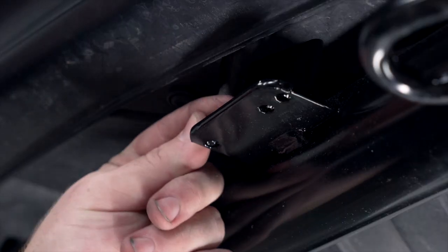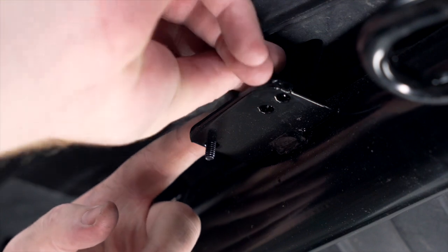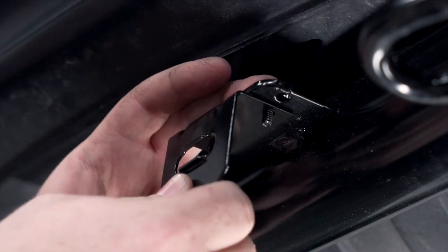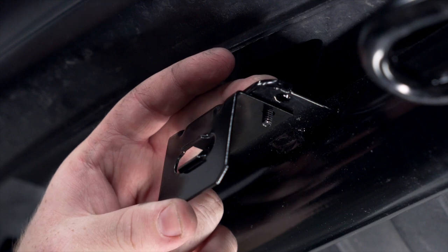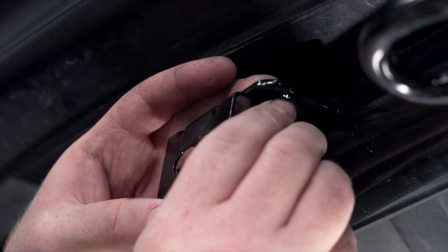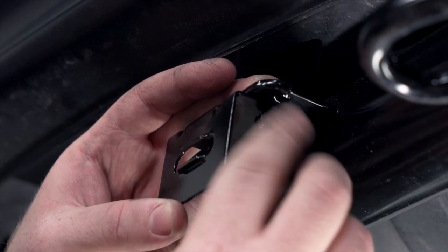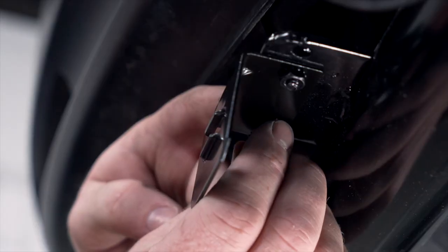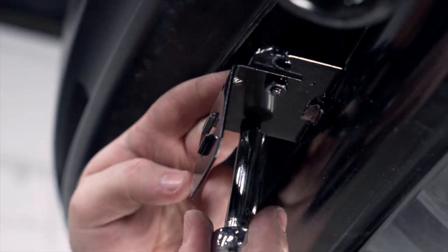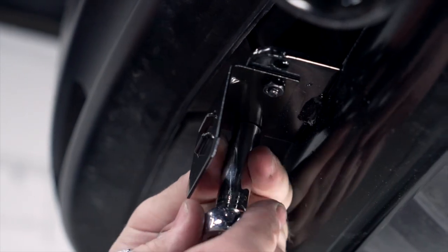We're going to take our two provided screws and drop them into the holes on our mounting plate. Then we'll take our bracket, line it up with those two screws, and install our two provided nuts. We'll tighten them using a 10 millimeter socket.